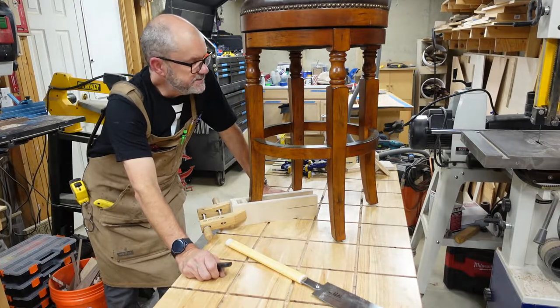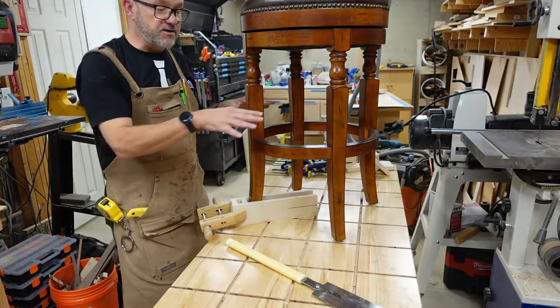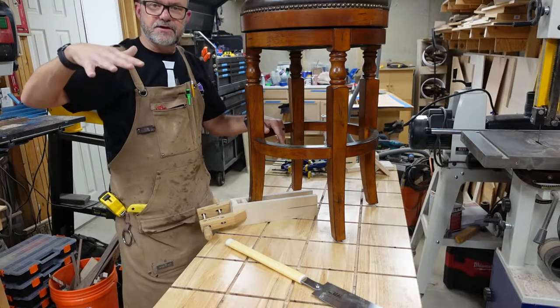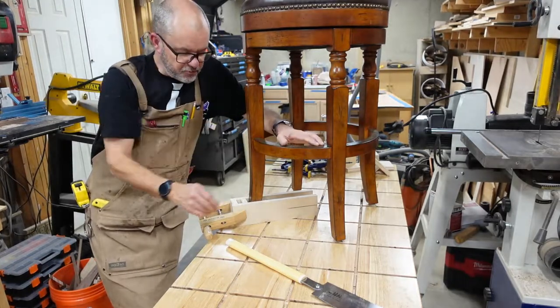Hi, this is Gene with Gene's Woodworks. Today I want to show you how to cut off the chair legs of a barstool. In this particular case, a customer had a bar top height and they redid their kitchen, so now they have a countertop height and they wanted a couple of stools lowered about three inches.